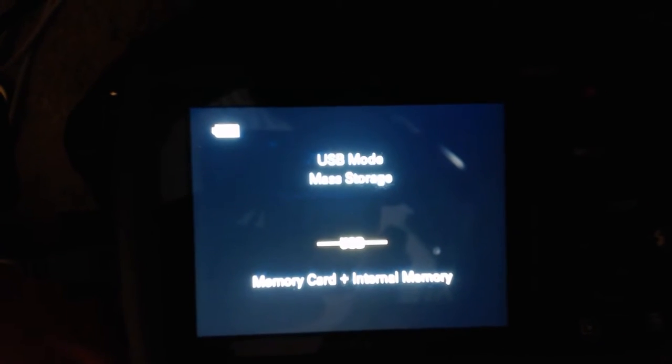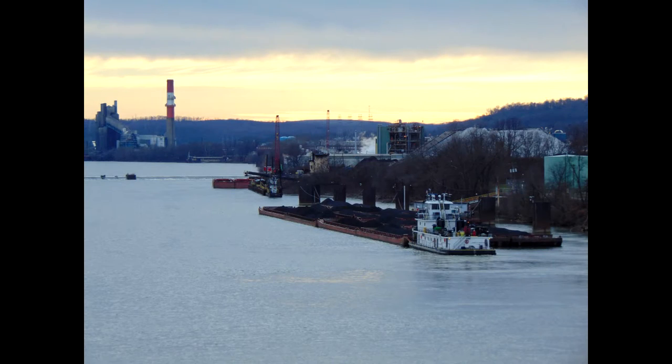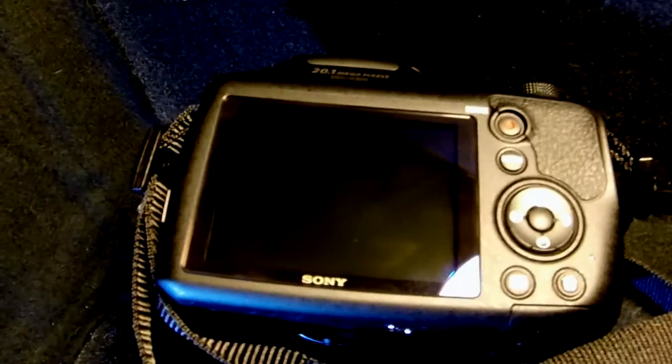It takes double-A batteries and you're going to be going through so many of them — unless you have rechargeables. On the plus side, it does take amazing photos right out of the box without messing around with the settings. It also has a nice size screen, but it is a fixed screen, so that is a downfall.